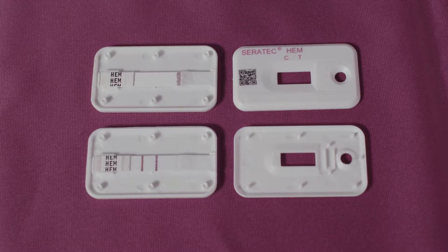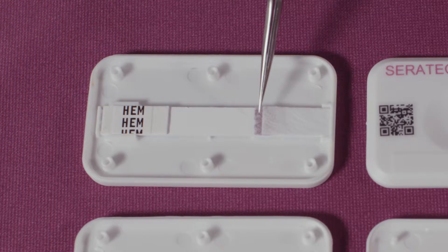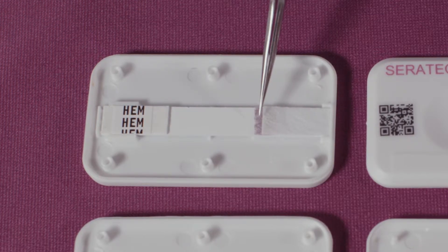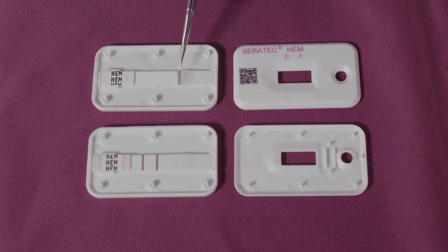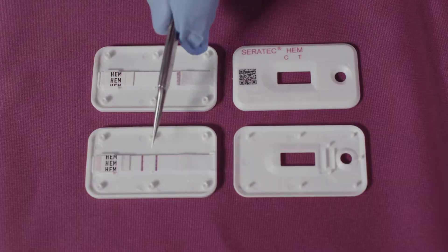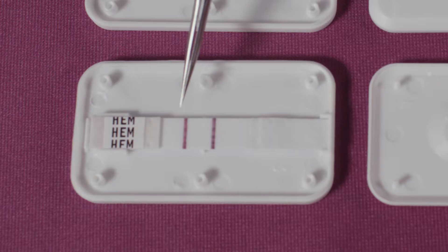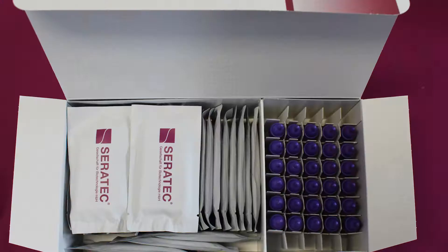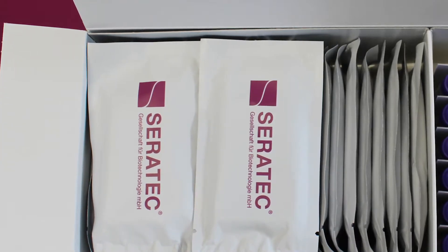The Ceratec Heme Direct Test cassette consists of an absorbent pad, a gold-labeled mobile human-specific monoclonal antibody to human hemoglobin, a gold-labeled rabbit antibody that acts as a control, a nitrocellulose membrane, a second different fixed human-specific monoclonal antibody to human hemoglobin, and a control line containing anti-rabbit antibodies.